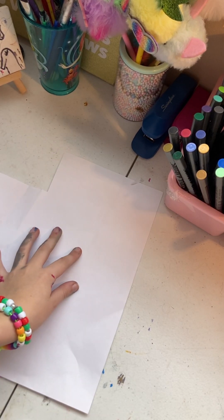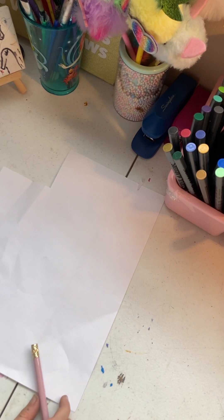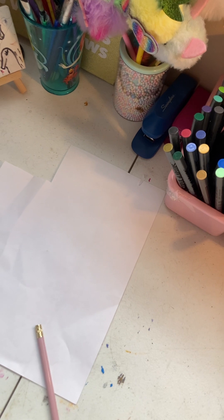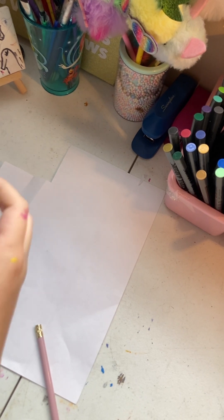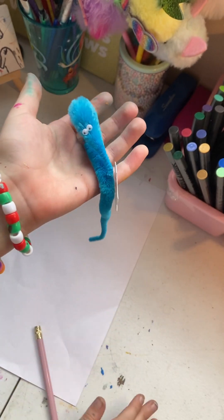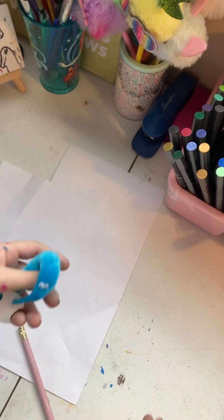Hi, worm family, and today I'm going to show you guys how to draw a worm on a string. So, this is going to be what we're drawing. Obviously, we're drawing a worm on a string, like I said.